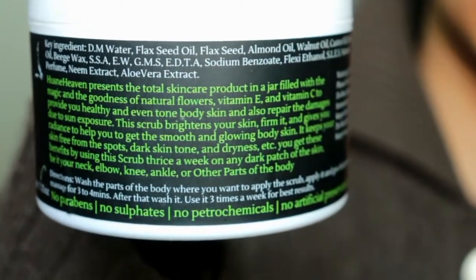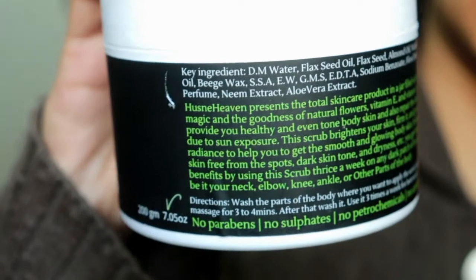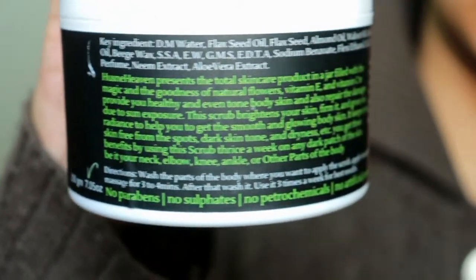In this scrub there are also many ingredients like neem extract and aloe vera extract. Neem is an antibacterial and antifungal agent, so it doesn't create rashes on our skin. Sometimes redness, rashes, and inflammation happen, but if you use this it won't, because neem and aloe vera are so good for soothing and calming the skin.